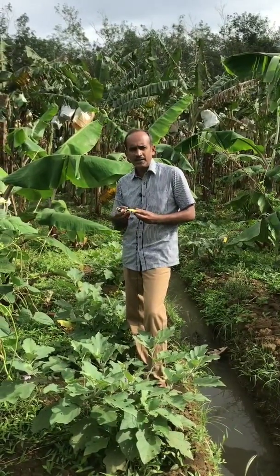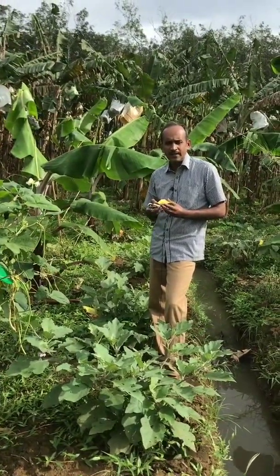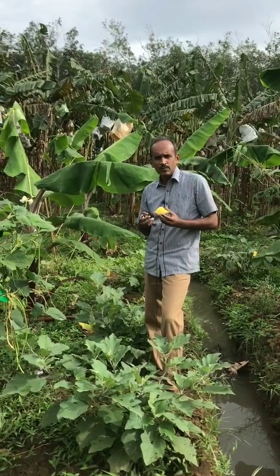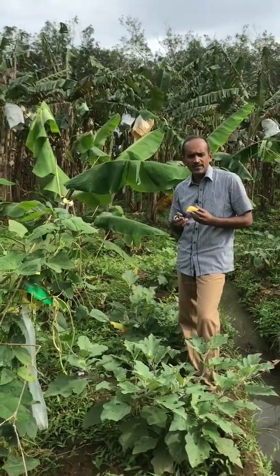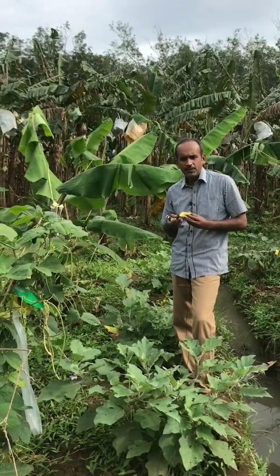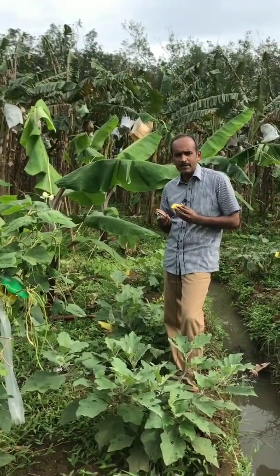Trichogramma usage in India is very limited and farmers don't have much awareness. There are very few labs in India. If you are planning to release Trichogramma cards in your field, better plan well in advance. Inform the laboratories producing Trichogramma cards ahead of time so they can plan for your production and deliver on time, because when you have a pest outbreak and order cards, they may not be available as laboratory production is also limited.